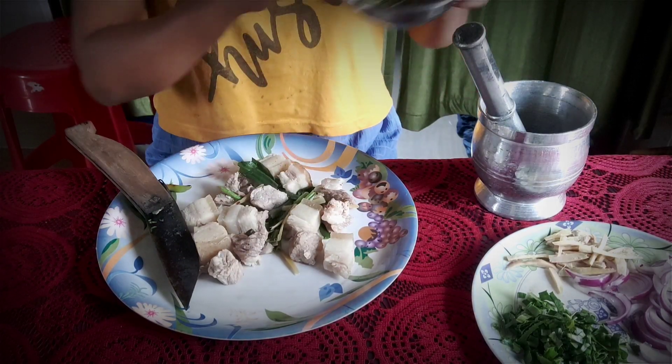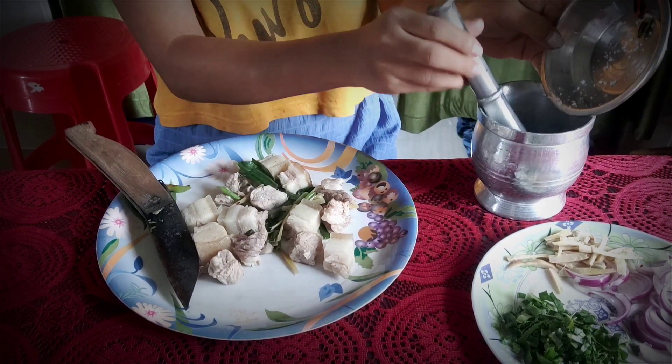This is the burnt chili — I'm going to pound it here. I already mixed salt in.